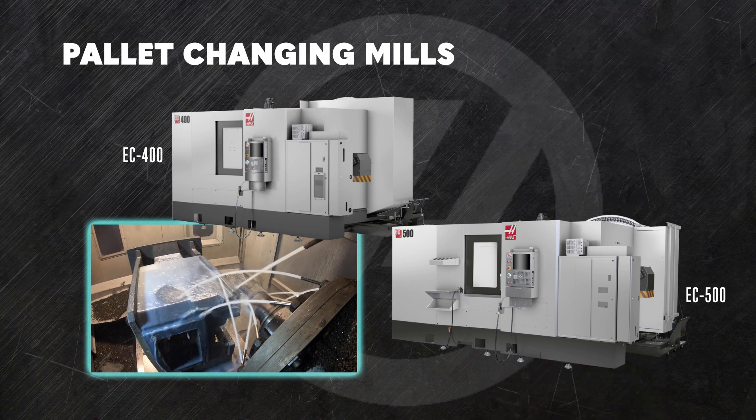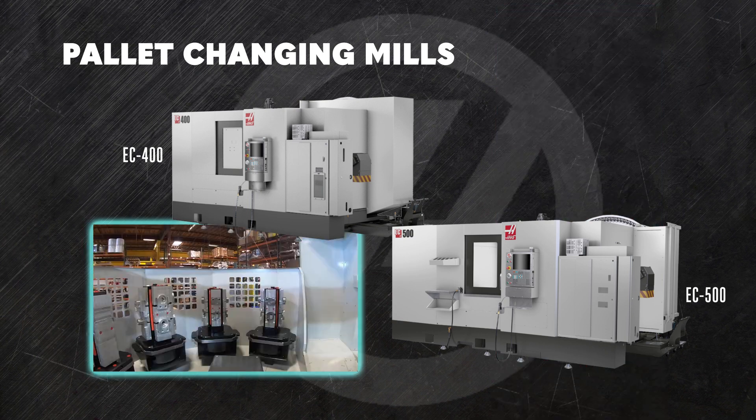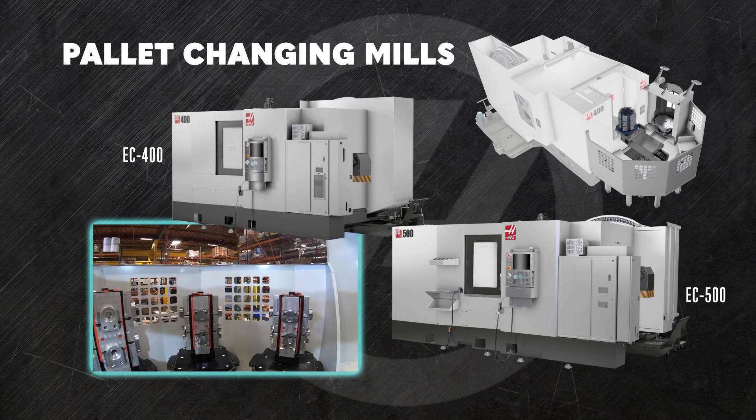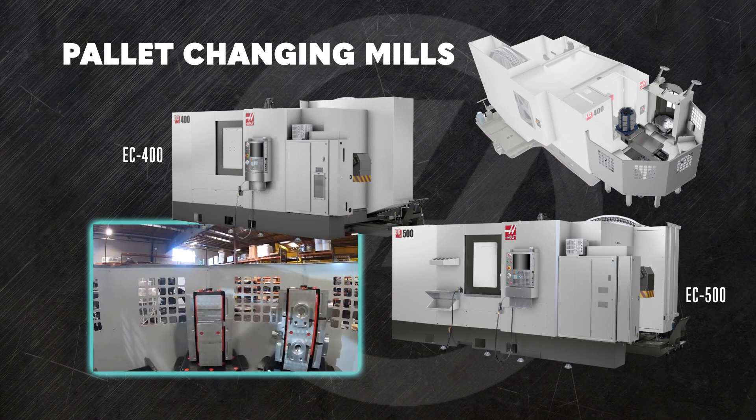Now imagine the boost in productivity you'll get when you add six more pallets with the optional pallet pool. Now that spindle can run all night long as it cycles through pallet after pallet.